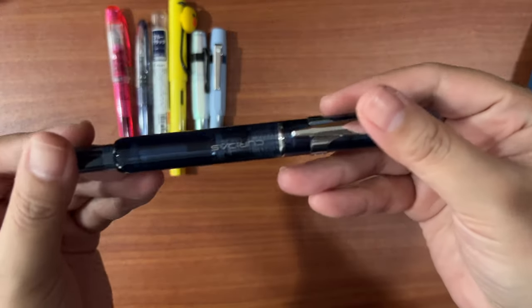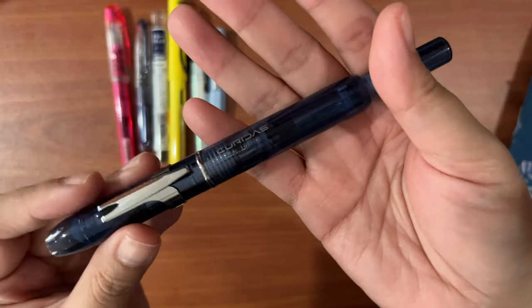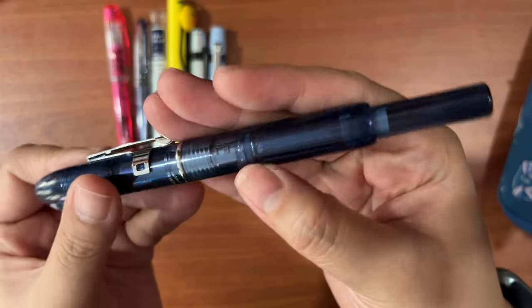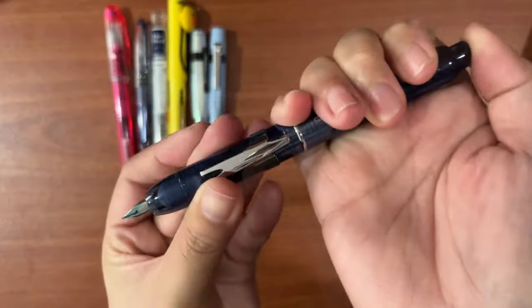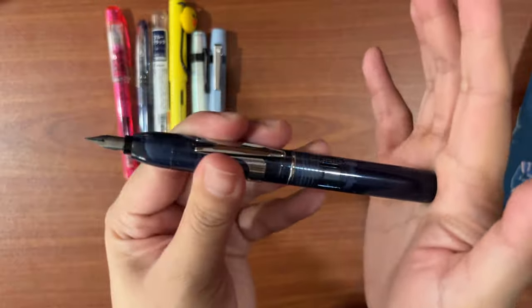Next is my only retractable fountain pen — this is the Platinum Curidas in smoke blue, so it's a sort of demonstrator. This is in dire need of cleaning; I can tell because it's getting stuck.